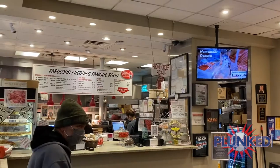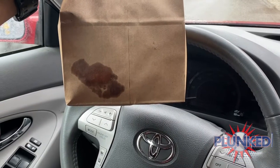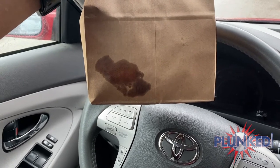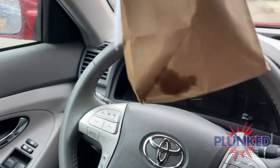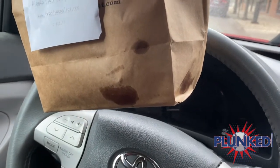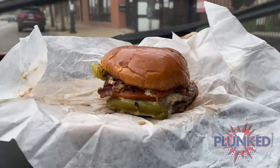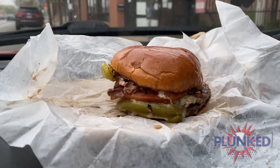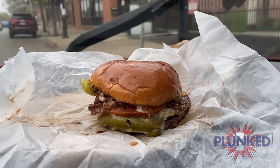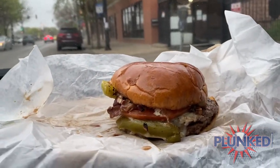All right, so first sign — there's a national grease stain popping off right here at the bottom of the bag. That's actually usually a good sign. Not good for you, but it's definitely a sign of deliciousness. It's never as pretty in person as it is in the picture, but even though it's smashed together, it looks and smells delicious.